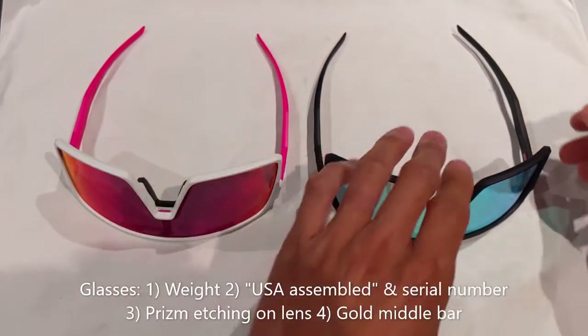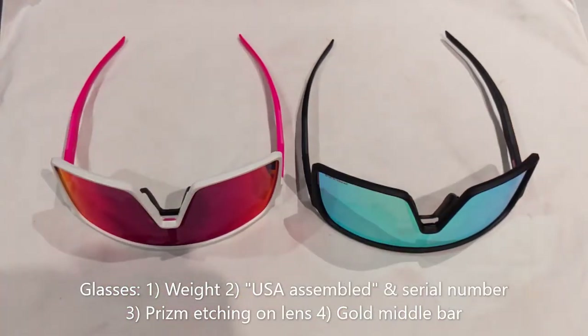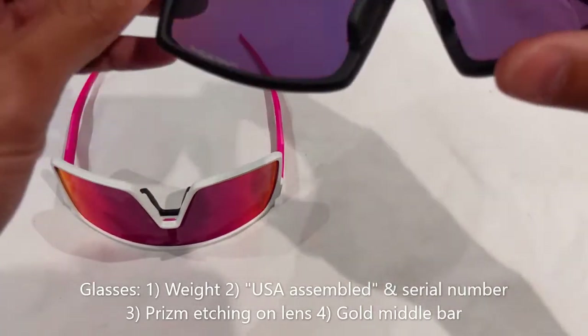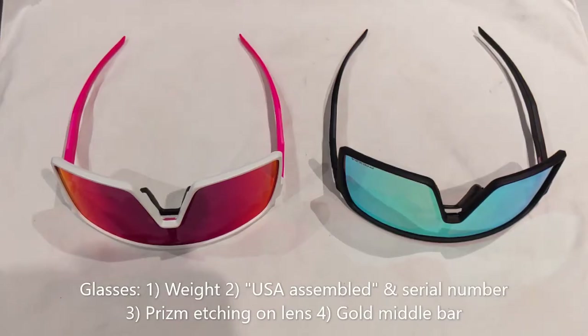The last little thing is when I lay them flat, the arm is off on the fake pair. I don't know if that's just the one I received, but it is definitely not supposed to be that way — it probably has to do with the material being a little flimsier. That's it for my video. Hopefully this is helpful in telling the differences between the two. Like I said, these fakes are a lot better than the counterfeit Oakley Jawbreakers I reviewed previously — they've gotten better at replicating the real thing. If you have any questions, leave them in the comments below.